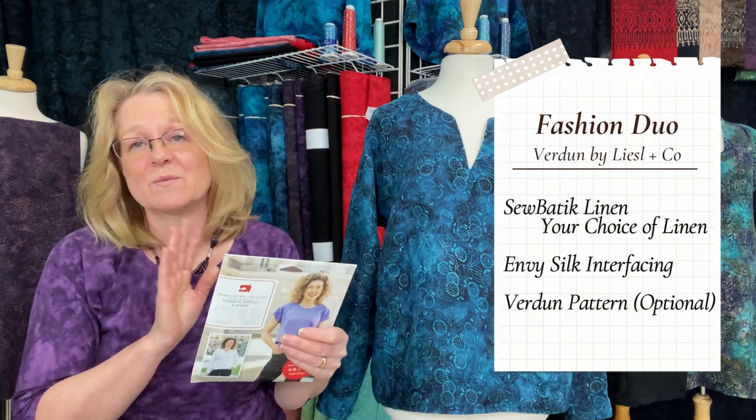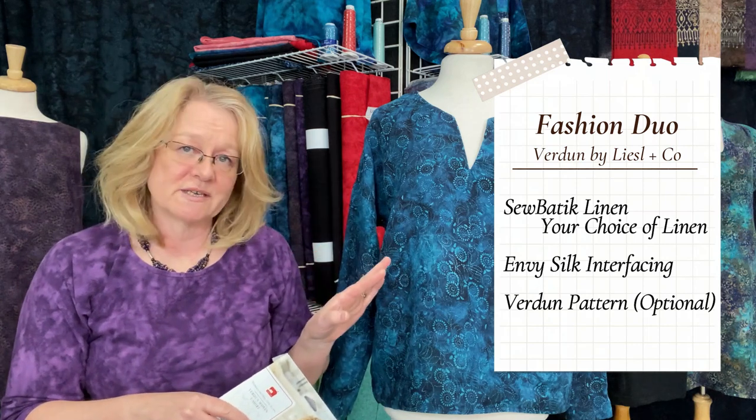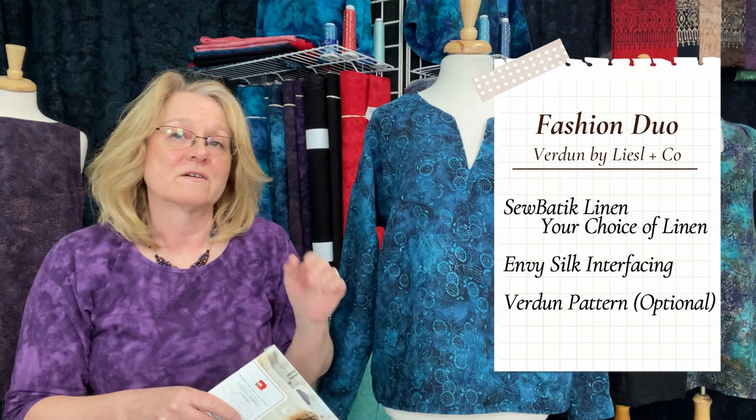I also want to make this out of our rayon, which will have a completely different drape because it's a different woven fabric. I'd like to see the difference in how it drapes and fits between the two base cloths, and I'll show that on another tutorial. On our website, we'll put a fashion duo up that includes the pattern as an optional purchase — because if you already have the pattern, we don't want you to buy it again. The fashion duo includes the fabric — any linen of your choice — plus the interfacing for the neckline facing, and the optional pattern at a discount.